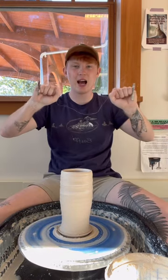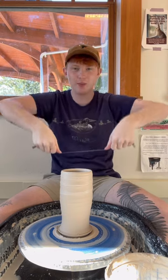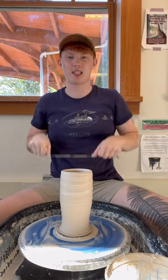We're gonna take our wire tool, and I hold it like this — I wrap it around my fingers so my thumbs can push down onto the bat. My thumbs push down onto the bat, and as I'm pressing, I bring it towards myself like this, all the way under the piece.